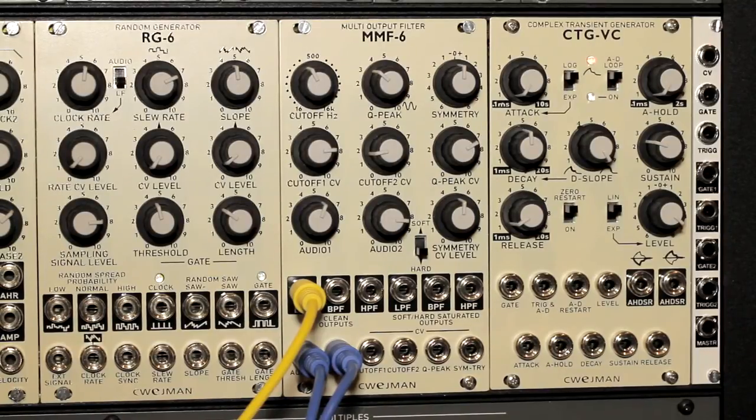Hi guys, today I'm going to provide a demo of the Shweiman MMF6 multi-output filter. This is a multi-mode, 12dB per octave filter module, and it's a pretty interesting module.